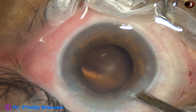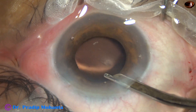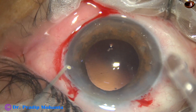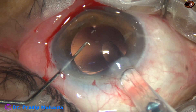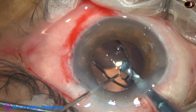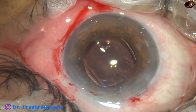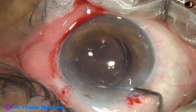After injecting a bit of viscoelastic, a hydrophobic acrylic single-piece monofocal intraocular lens is implanted in the capsular bag. The intraocular lens is then dialed into position.